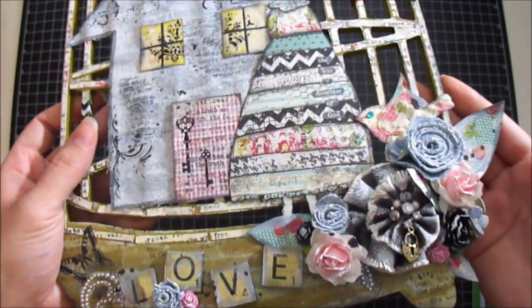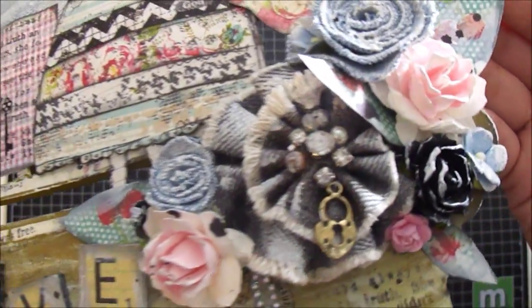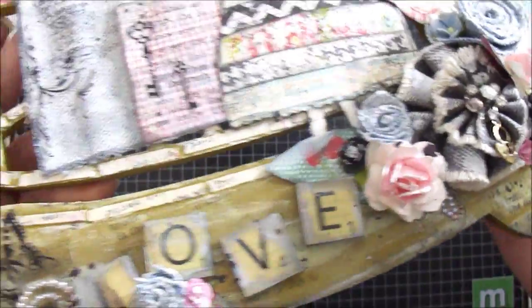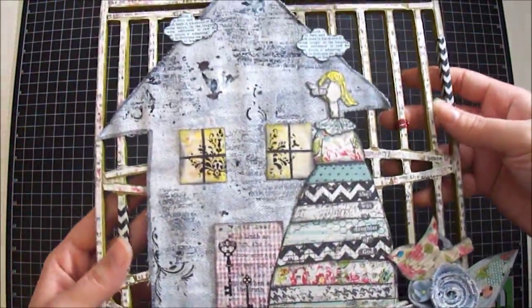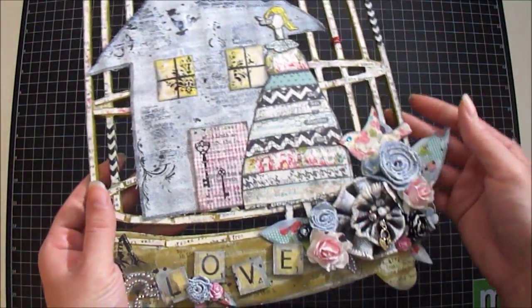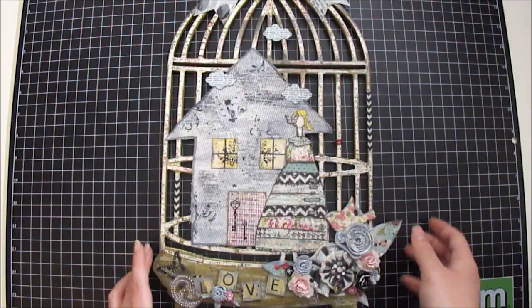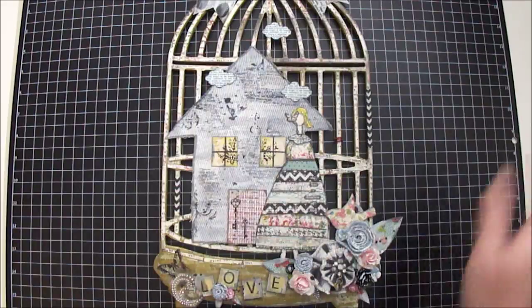I'm really happy with the way the project turned out. Let me give you guys a quicker look again at all the detail — all the gesso over the flowers gives a unique look. I'm really happy the way all the colors went well together. I hope you guys like the project. Please stop by Roses.com and show them some love. Thank you all for watching — happy scrapping, bye guys!